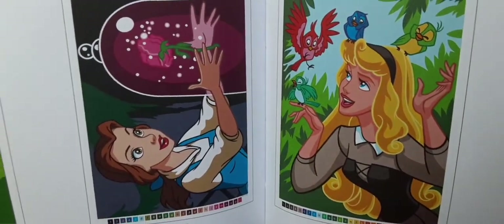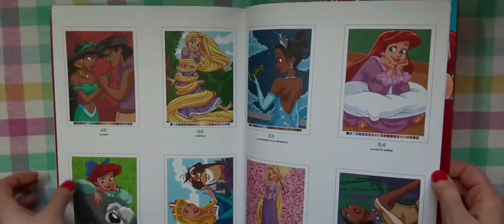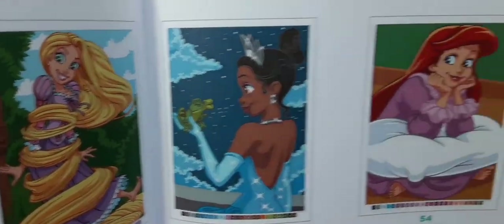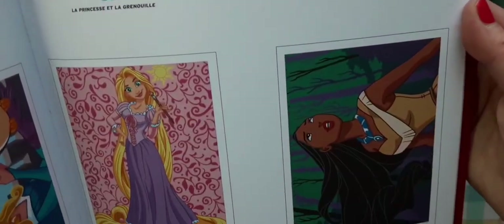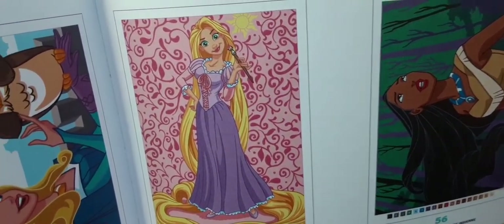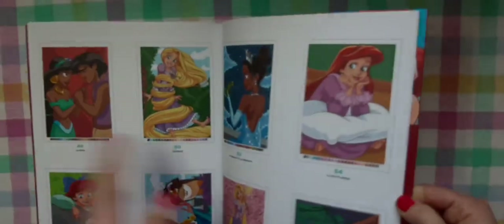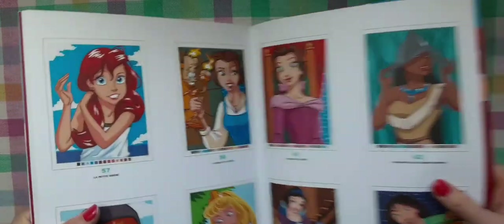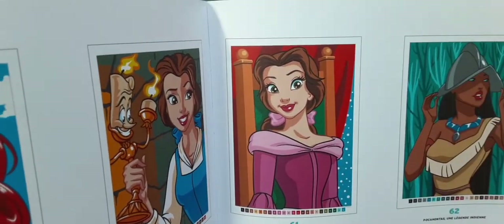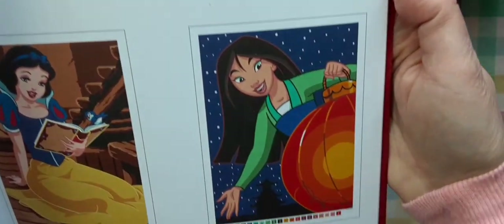If you want me to do speed coloring in one of these books I show you today, let me know and I can probably try to do that. Look at the background on that one — so cute! This was definitely worth the money I paid. I got it in about two weeks — they shipped it on the 18th and I got it on the 1st.